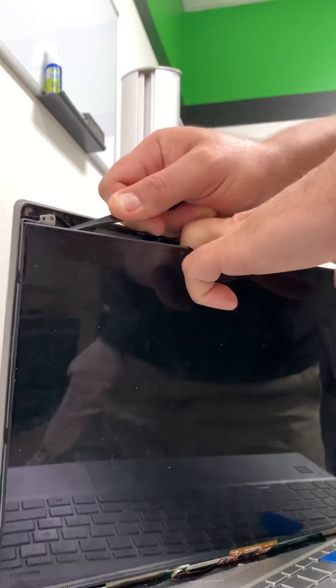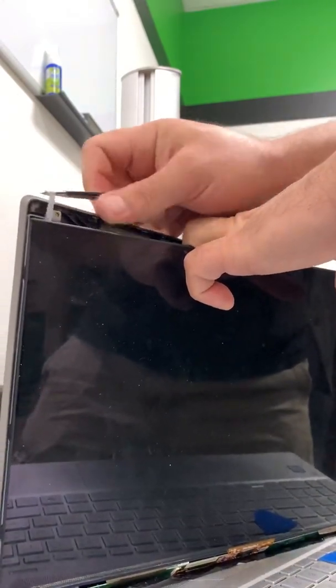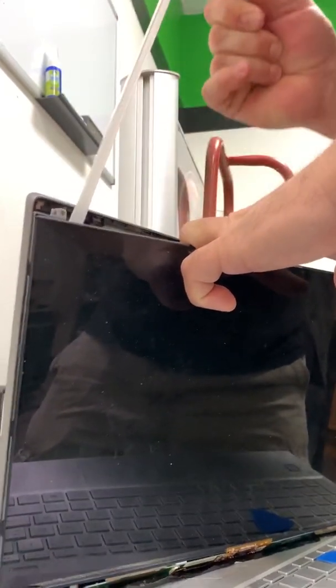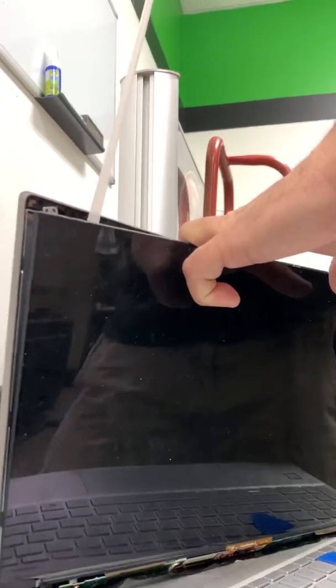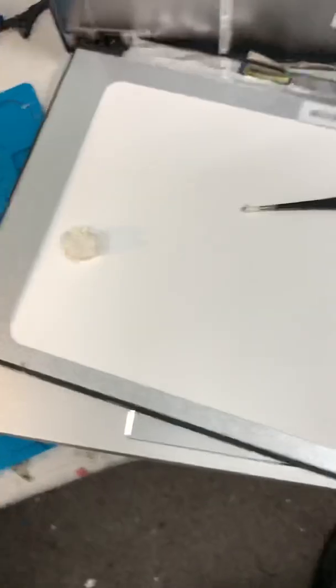Granted, it's easier now because I have the other side open. This is what you do — start going like this. Not taking this. That's it.